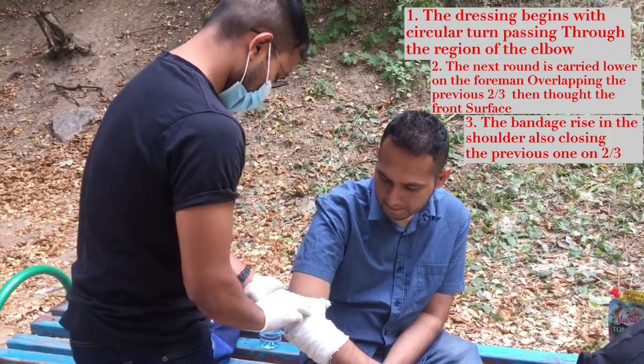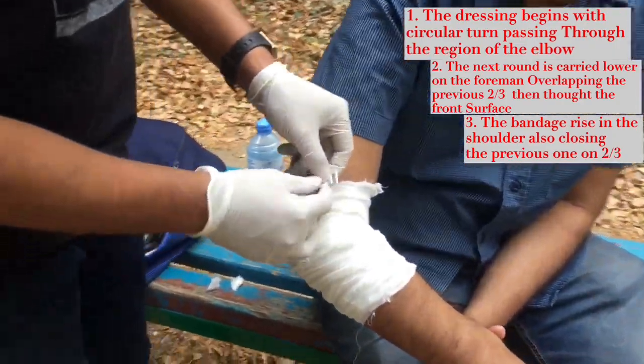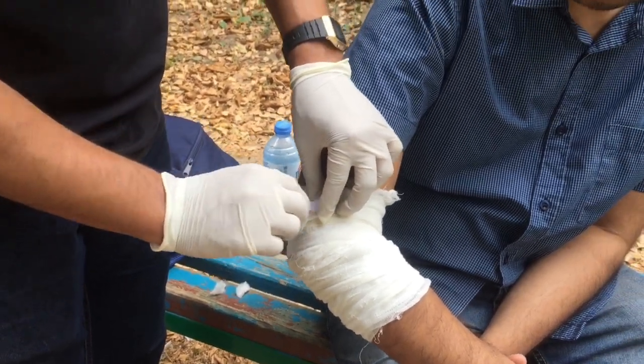And then the end of the bandage is fixed.